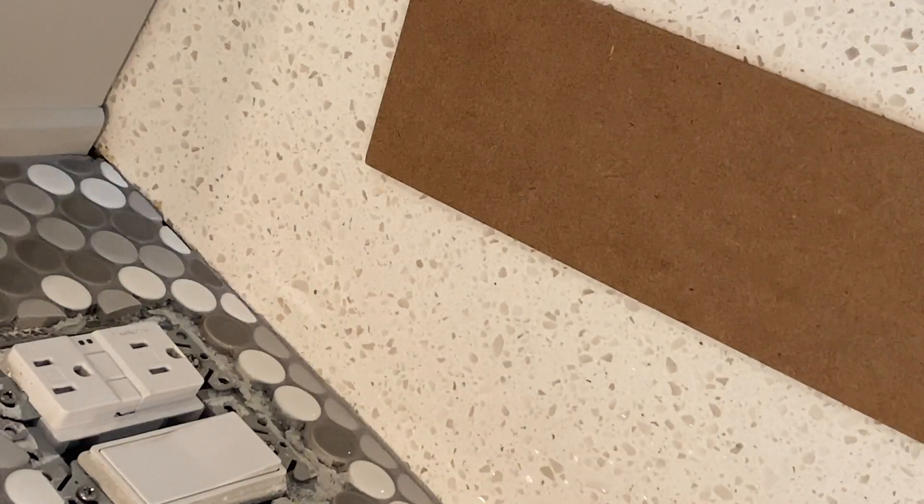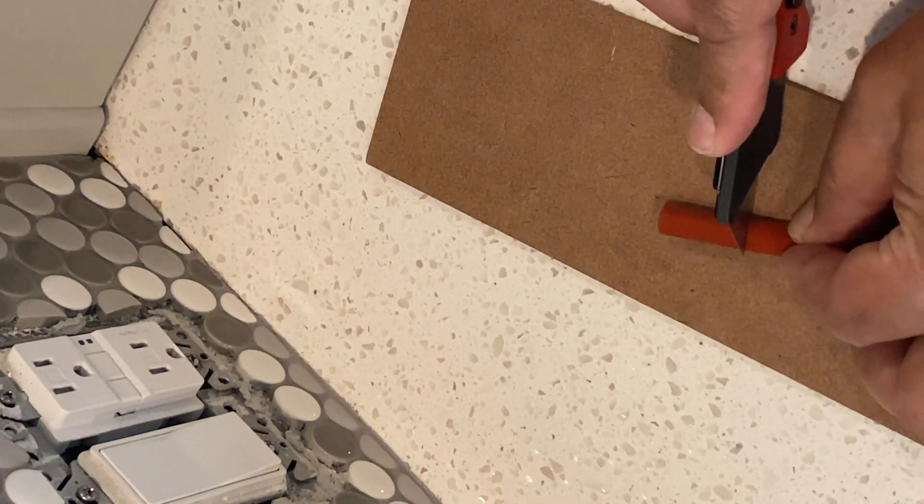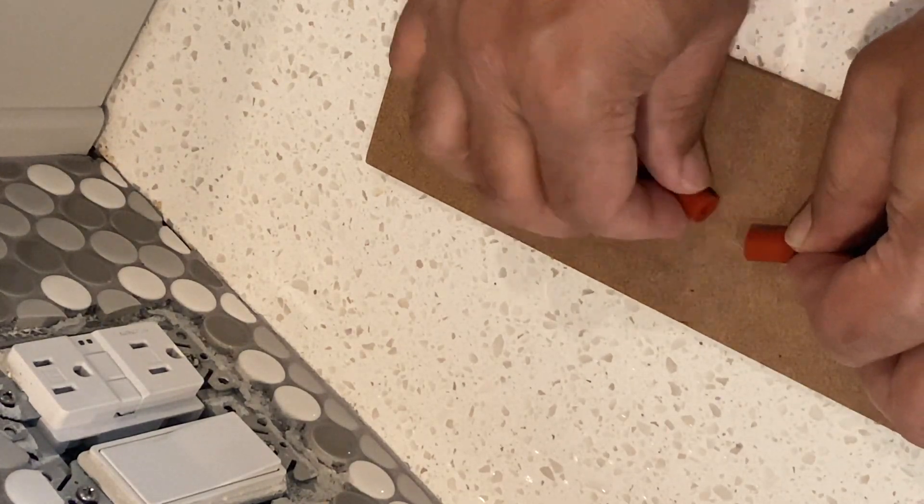First thing I'm going to do is cut the extenders to the required length. Remember that the extenders will squish a little bit, so keep that in mind.